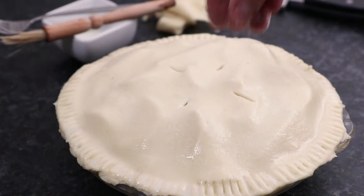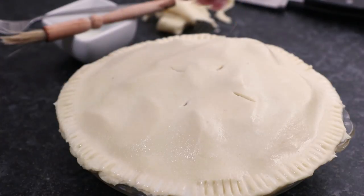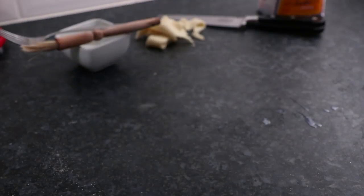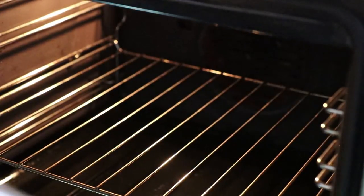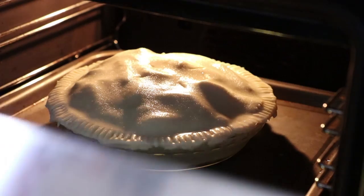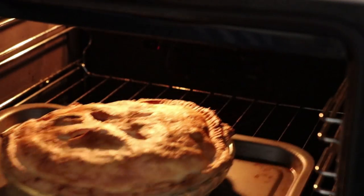Finally, sprinkle over a dusting of caster sugar then place your pie onto a baking tray. Bake in an oven preheated to 180°C for between 30 and 40 minutes. Keep an eye on it and when the pie is lovely and golden on top, remove it from the oven.